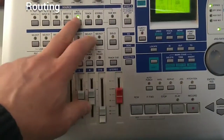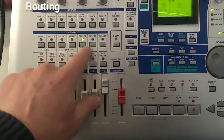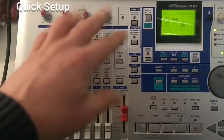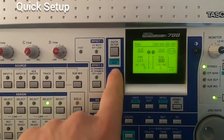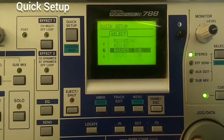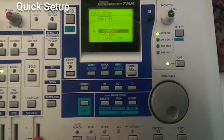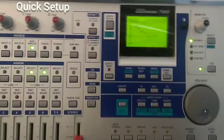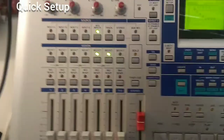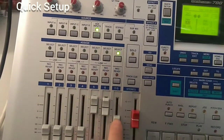There's a workaround for routing operations using the quick setup assign map. Press quick setup and you get a list of options. Select recording using the jog wheel and press yes — now every input is directly routed to the channels. As you can see, the AUX input is routed to channels 5 and 6, and also to channels 7 and 8.